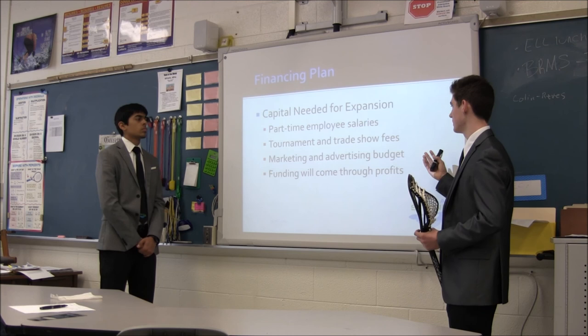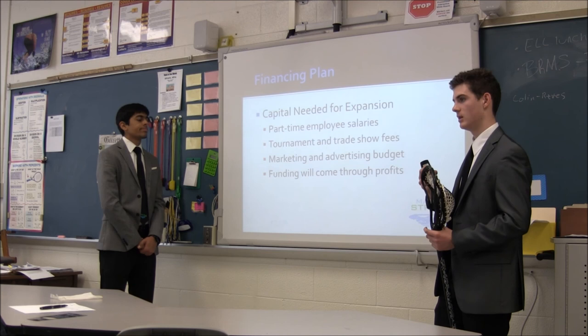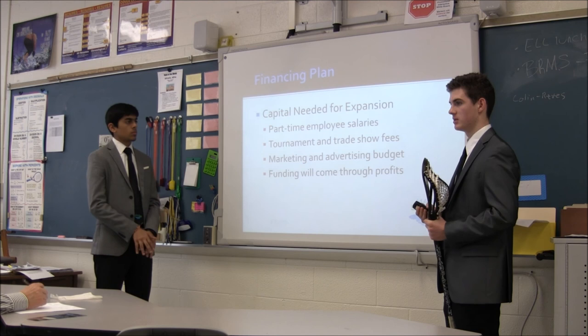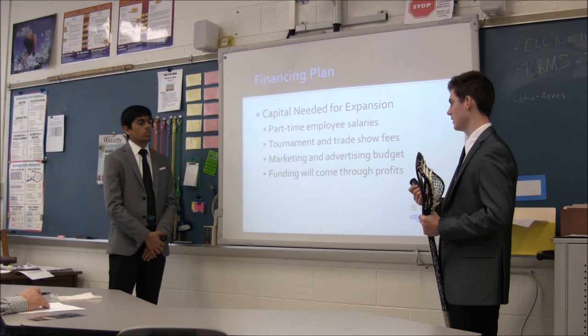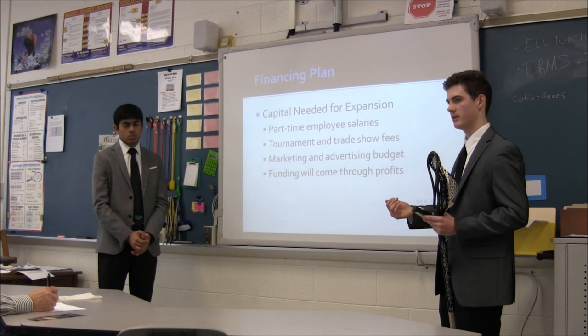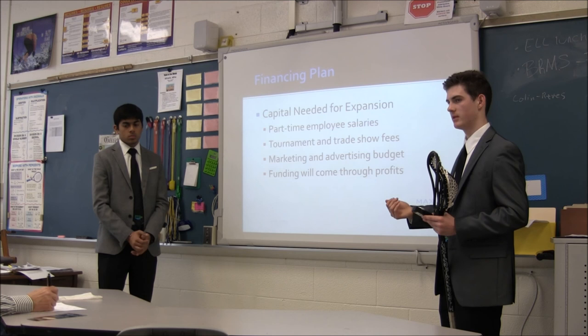We would also use the money to attend tournaments and trade shows, and because they charge fees we'd have to pay for them, but the marketing value that would come out of those would at least double our profit. Also for our marketing and advertising budget, which is really important to us since it's one of our weaknesses — this is where we really want to dedicate our funding to increase our awareness. The funding will come through our own profits, meaning we won't have to go out to investors and give up a chunk of our company — we would channel our profits into these expansion opportunities.